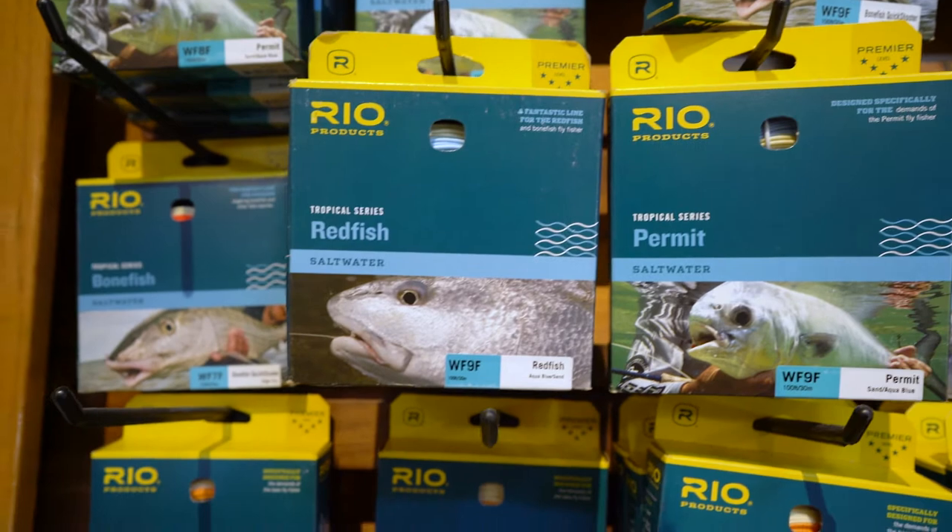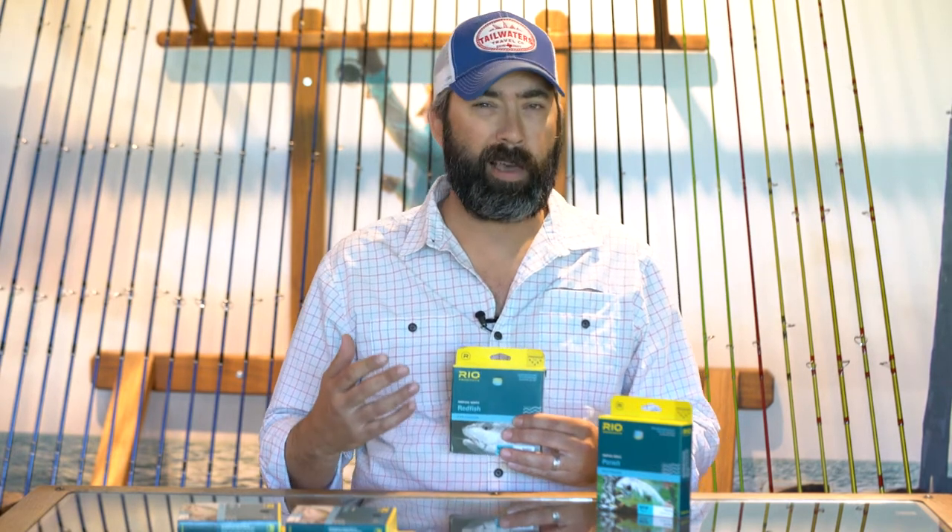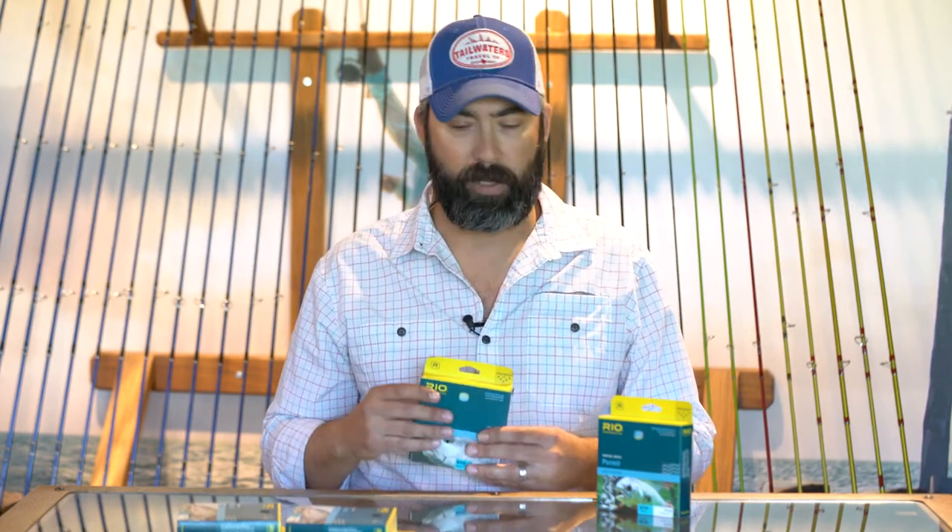The third one is called the redfish line. The redfish line is made for throwing big heavy crab patterns. The way they accomplish this is by making a line which is actually almost a full line weight heavier, with a short front and short rear taper, so you get nice turnover and get those crab flies on those redfish at close range.